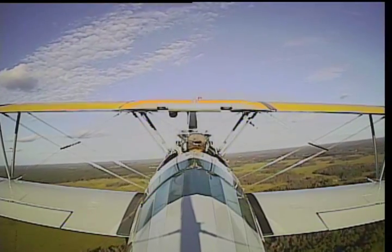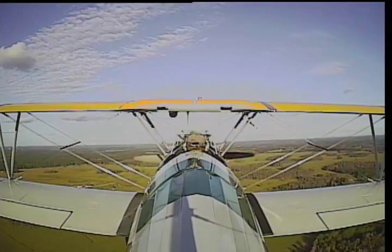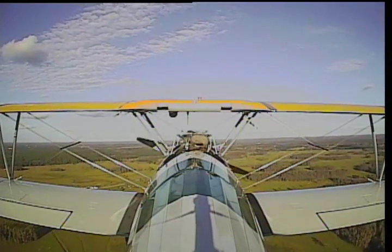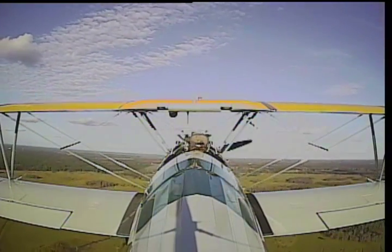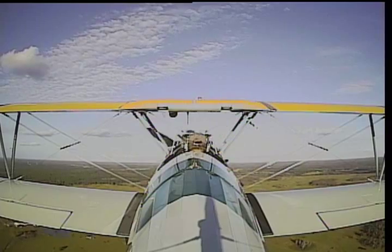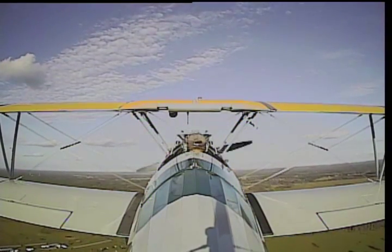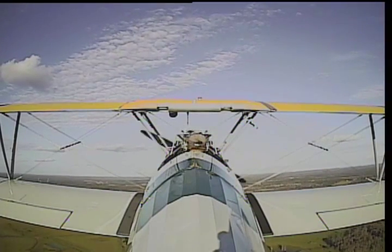A 172 doesn't stall that cleanly — usually a 172 drops the wing. And when it drops that wing the first time, you're looking for something to hold on to, and that scares the crud out of you. Generally when you get scared, you don't want to do that again. In this airplane, not a big deal. Let's go up and do one more — I'm going to push your boundaries. I'm going to have you do two more different types of stalls.